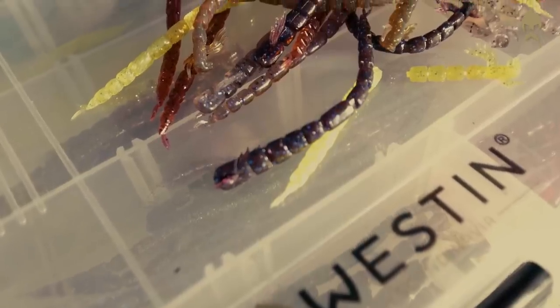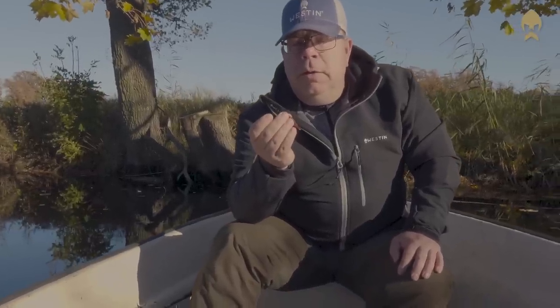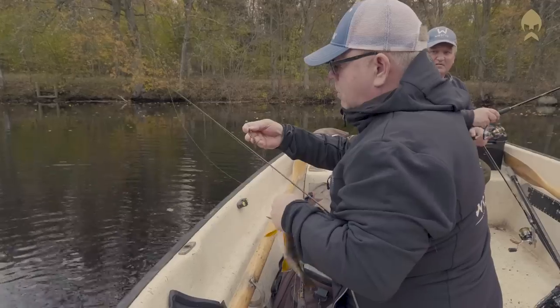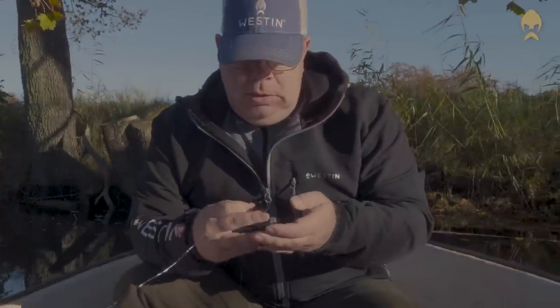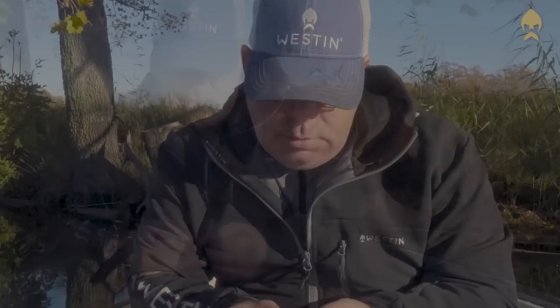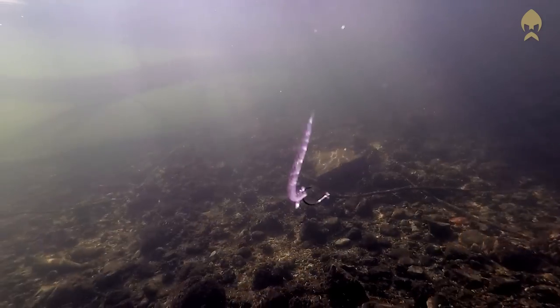Blood Tease is mainly made for drop shot fishing. It can be rigged wacky style, it can be used on a micro jig head, but it's mainly a drop shot lure and it can be absolutely fantastic when the fishing is difficult or if you just like to catch a lot of fish. I would normally nose hook Blood Tease — just like this, through the thicker part. Then you have a lure with a fantastic movement, thanks to the soft body and the segments.